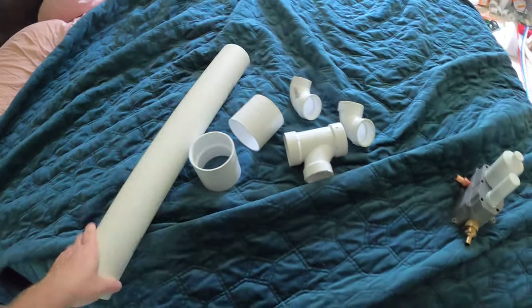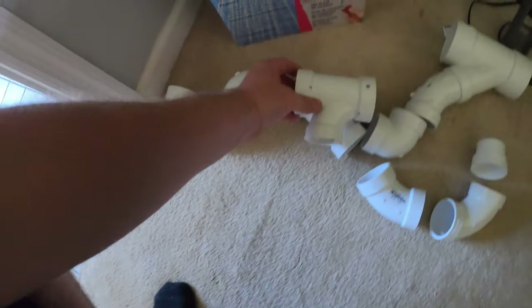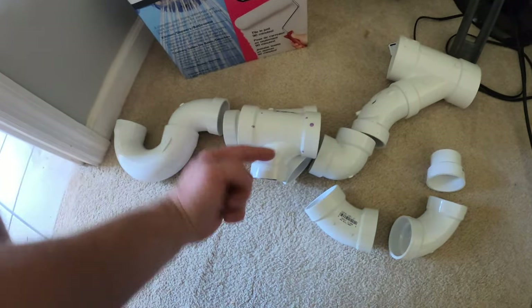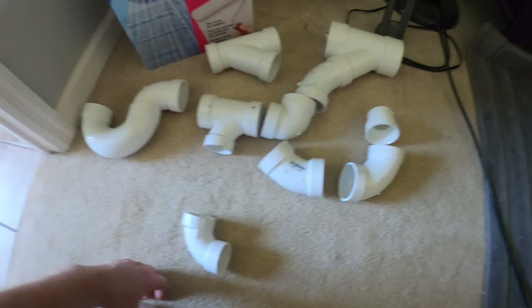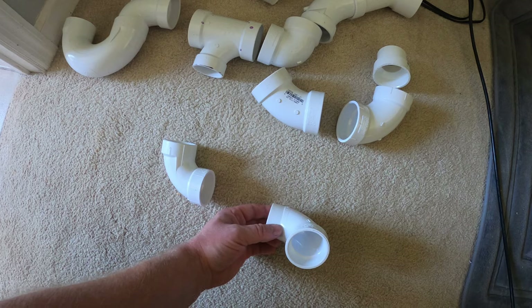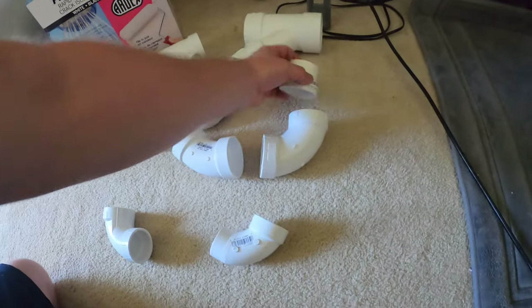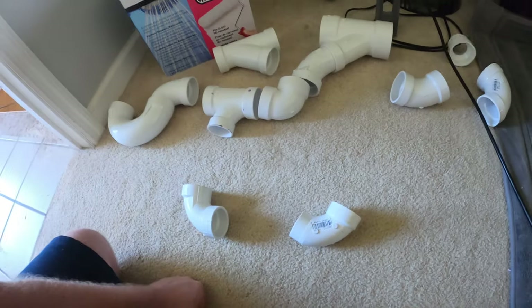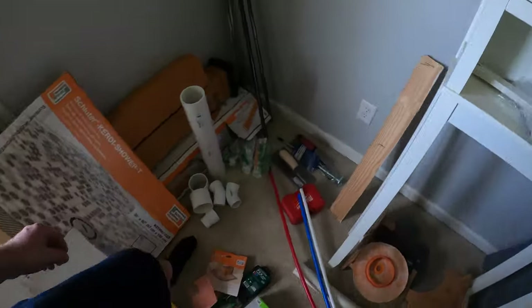I got the right-size pipe, extra couplings, and went ahead and got a T instead of a Y — it's two inch, a little stubbier, so easier to fit, and this angle can go that way. I also got 90s — these are one-and-a-half inch — so we'll be able to 90 toward the wall. I got a street elbow and honestly I'm not sure why, because the wall would want a normal elbow. We're going one-and-a-half inch now, not two inch, so we don't need that. Do I have a one-and-a-half coupling? I'm tired of going back to the store.